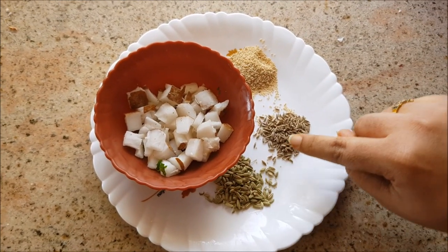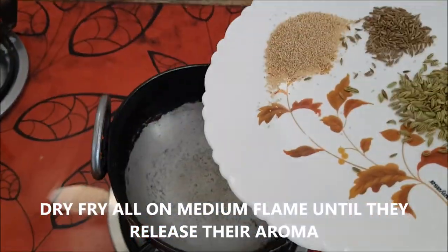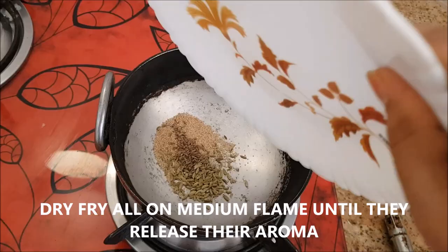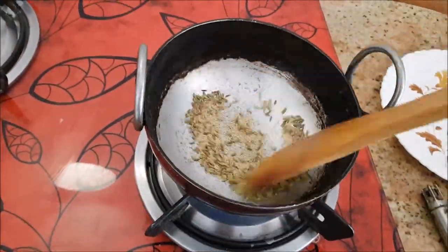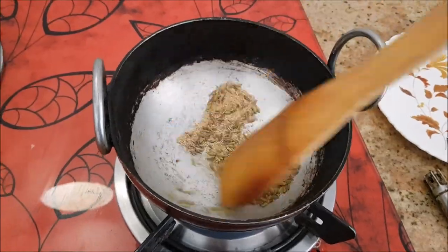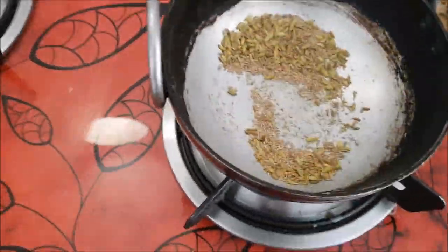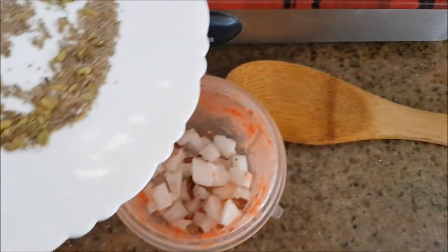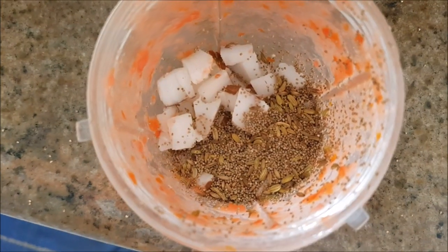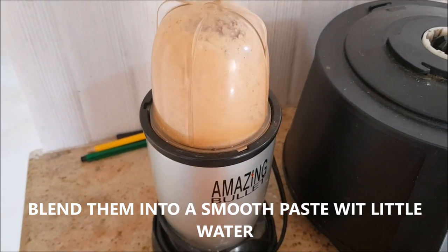This is the base of the curry. I'm going to dry roast the poppy seeds, cumin seeds, and fennel seeds on medium flame until they turn aromatic or brown. It takes about three minutes. Then I'll add the roasted spices to the coconut and blend them into a fine paste with a little water.